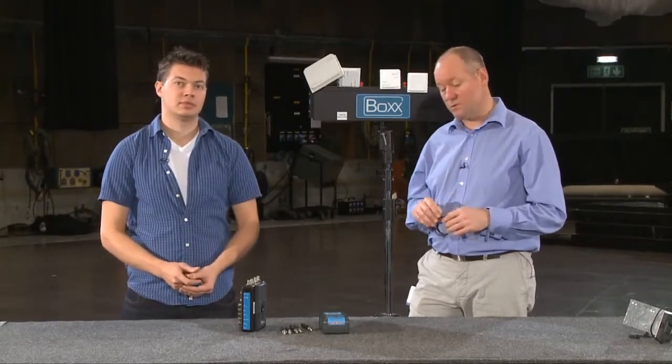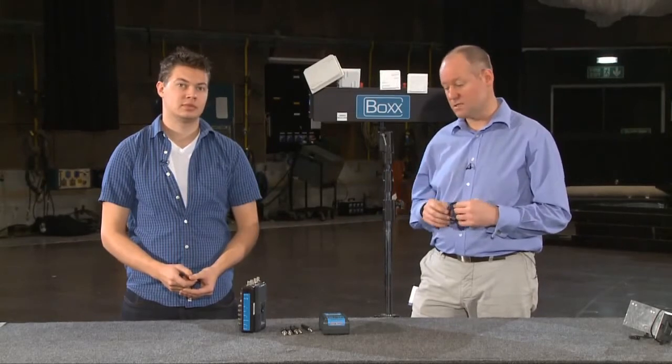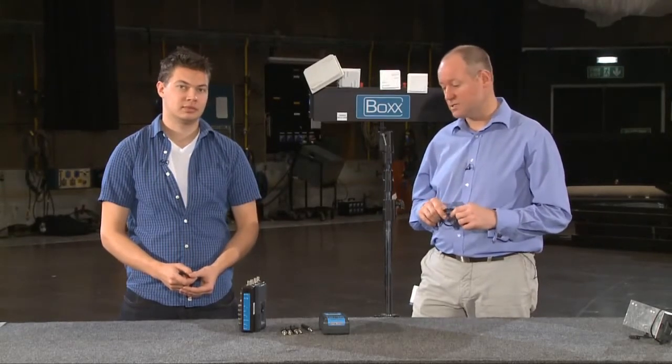If you've seen them already, have a look at the OB receiver setup, the handheld receiver setup. We also have video showing you how to do tally, how to set it up with a Steadicam rig, the iris and tally only system, and also a small tally system that you can use with the full telemetry system.